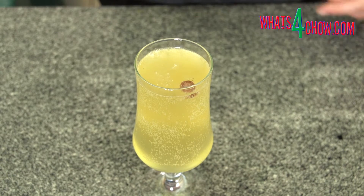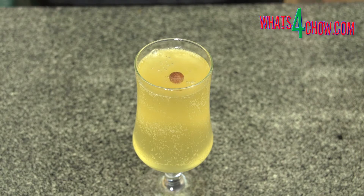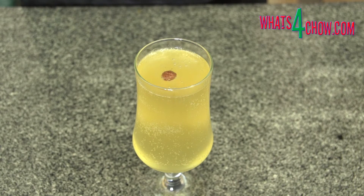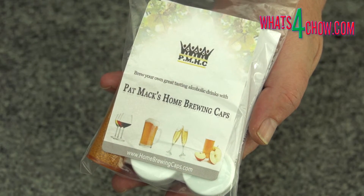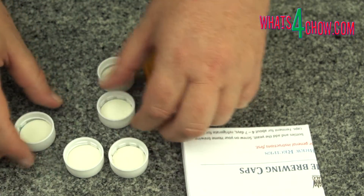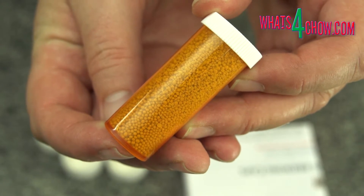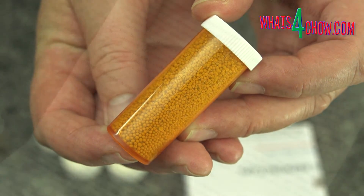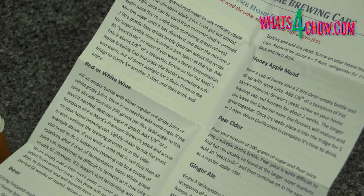The kit comes direct from Patmac and it allows you to brew carbonated alcoholic beverages in regular soft drink bottles. The kit comes in various options, however the one I chose includes 5 of the caps, enough high quality brewer's yeast for 300 litres of brew, a full instruction manual with a load of recipes, and a downloadable e-book with recipes and information.